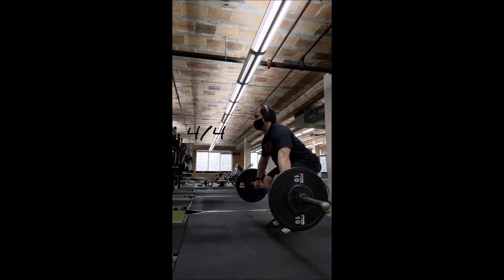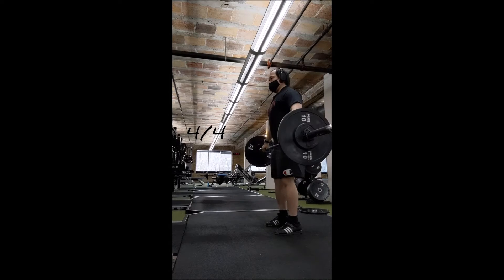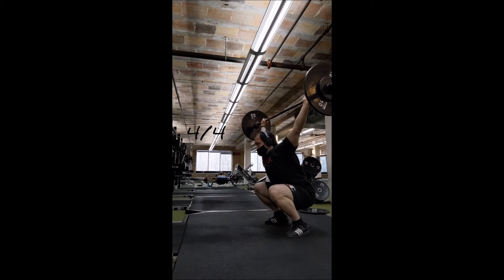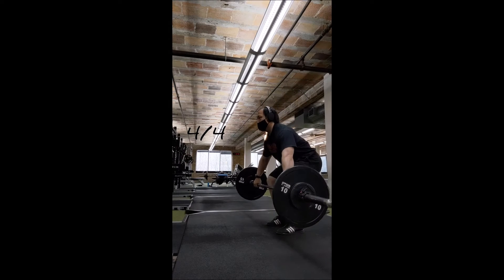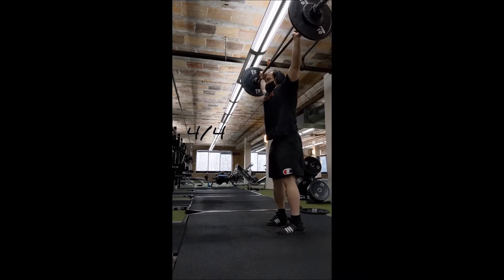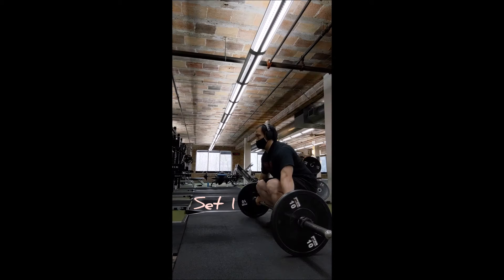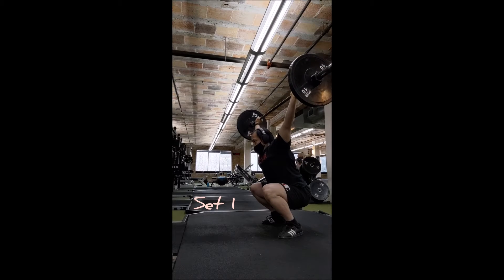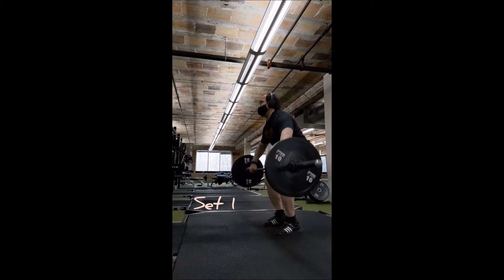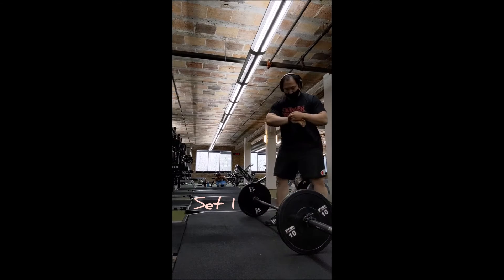What you're seeing now is the hang snatch. I did all the typical ones: 45, 55, 65, and then I decided to add another one with 75 before getting into working sets for full snatch with 85. Looking back, I think what I might do instead is still do three triples up to 65, then use 75 as a warm-up double before getting to working sets.